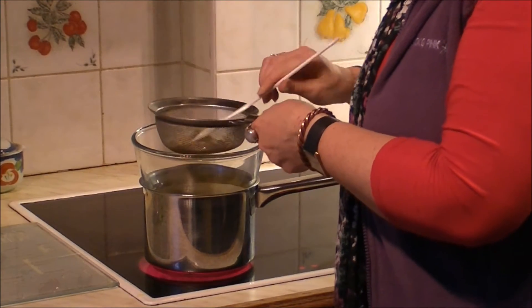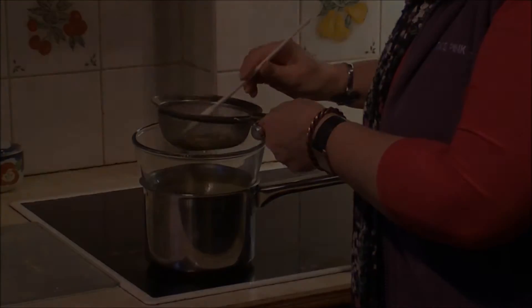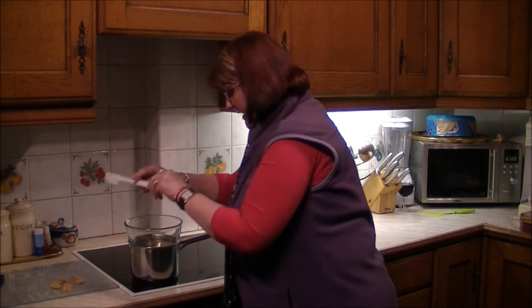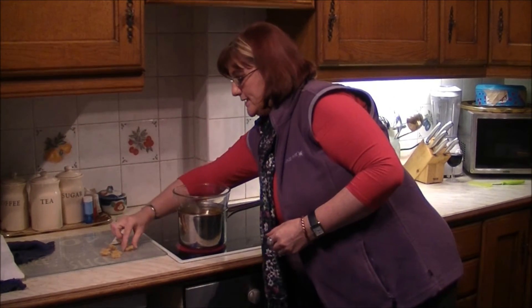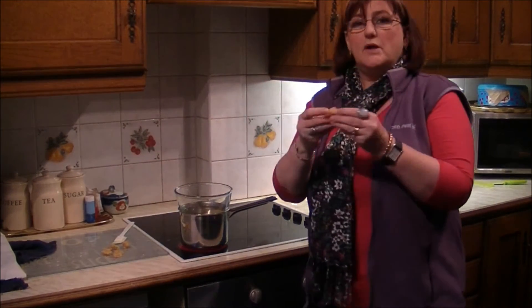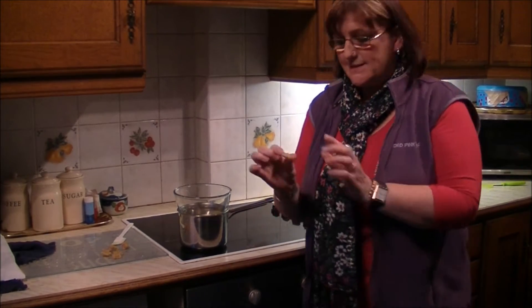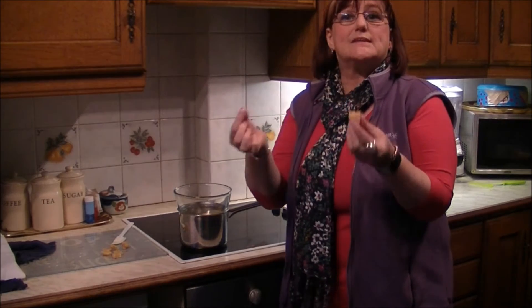All we do is slowly add beeswax to this heated liquid. I'm adding 100% pure beeswax — make sure it has no additives in it, that's all we've got to use. I'm just adding little bits at a time because the setting point can happen quite quickly.